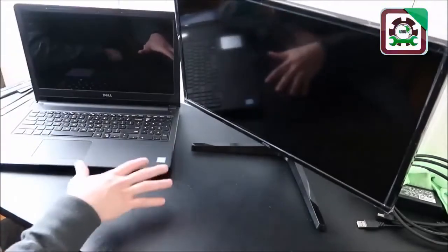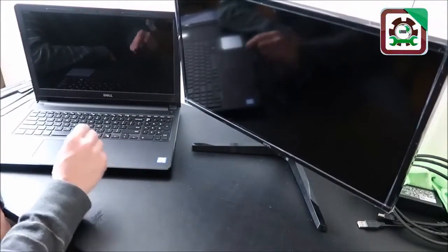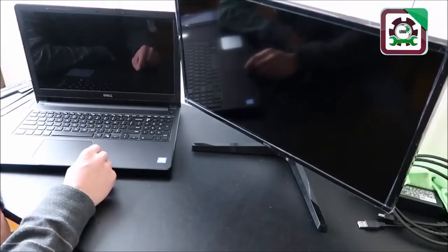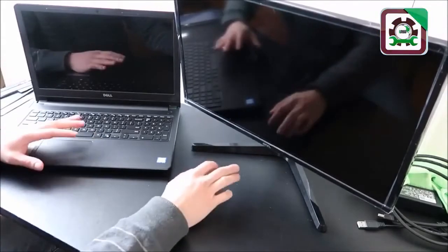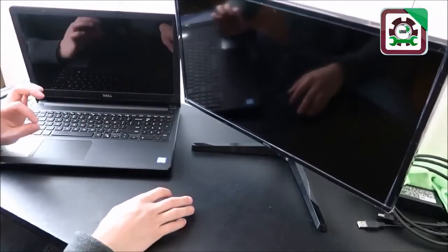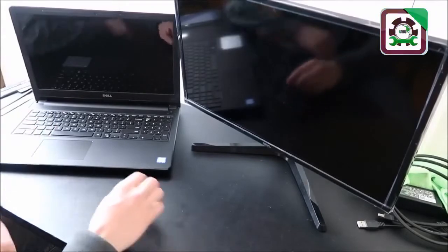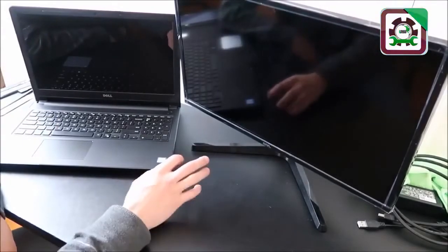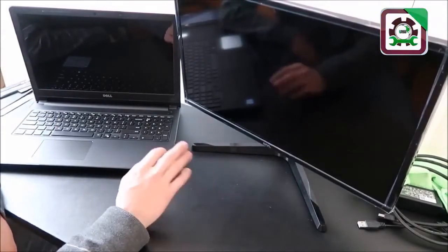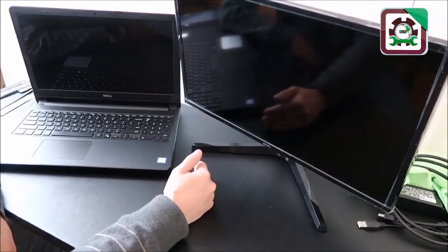To reseat the LCD cable safely, you'll definitely want to locate a disassembly video for your specific computer to access those intricate parts. After reseating, if it still doesn't work, that means your LCD cable or LCD itself is bad. Try replacing the LCD cable first as it's probably much cheaper than the LCD, and if that doesn't work, replace the LCD itself.